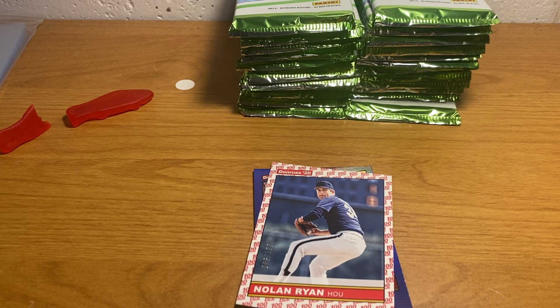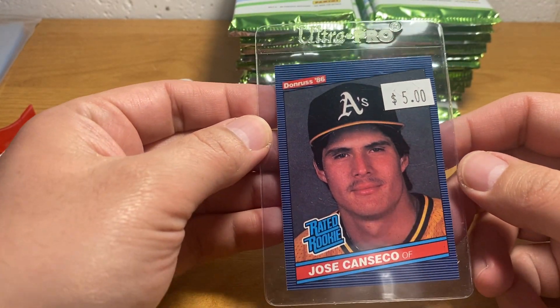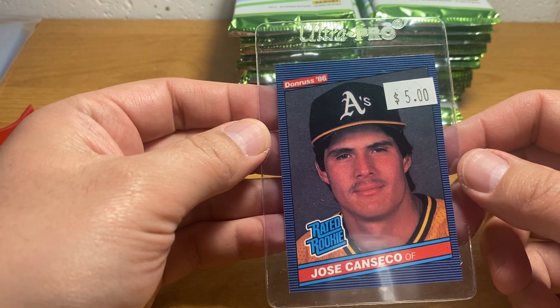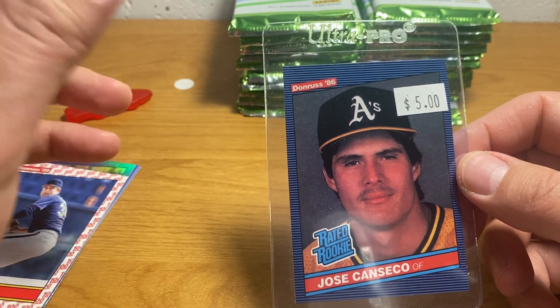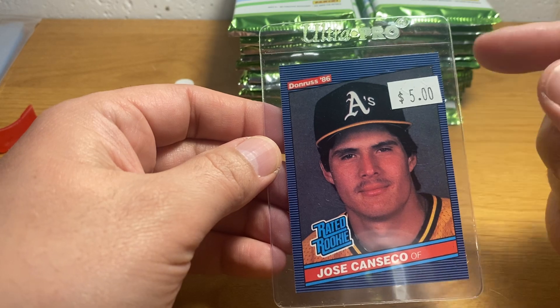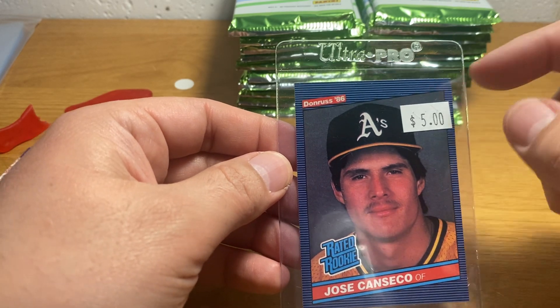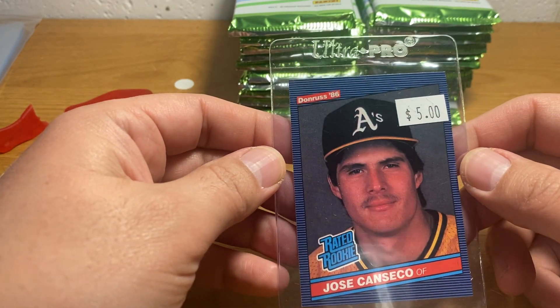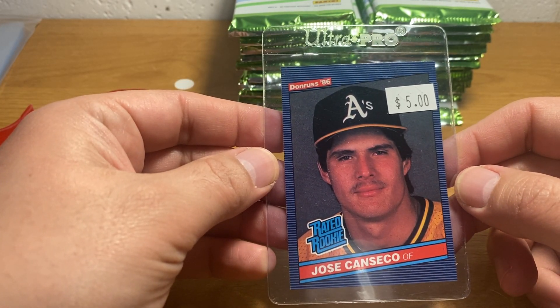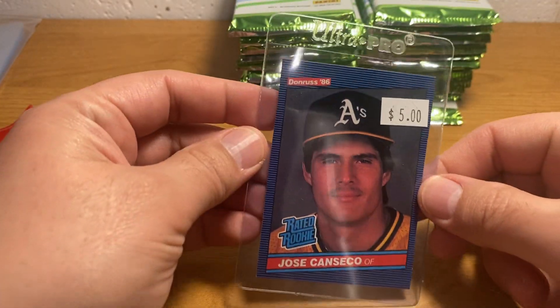Here we go. So this is an authentic '86 Topps Jose Canseco. If this were like 1989, this would probably be like a $100–$120 card, but I have it marked at $5. You can see what the design looks like — this striped blue and white, thin blue and white border, and then a simple diagonal name thing. So that's what an '86 Donruss card looks like.